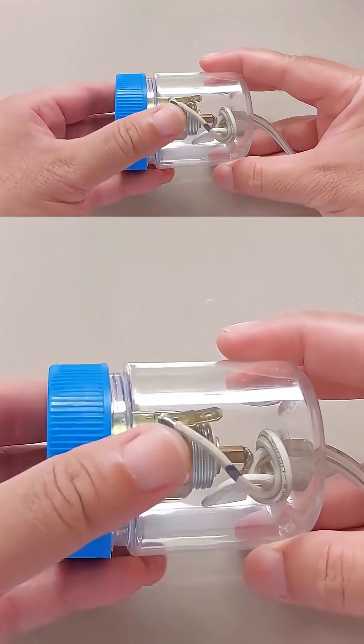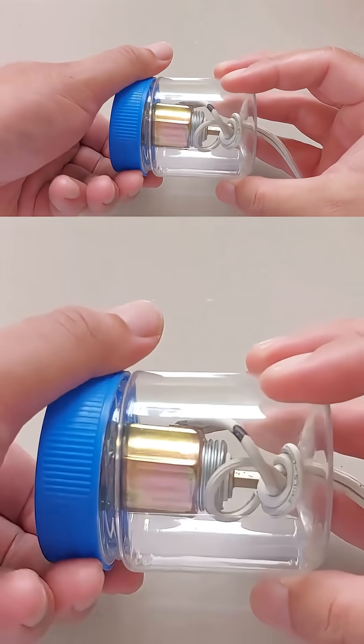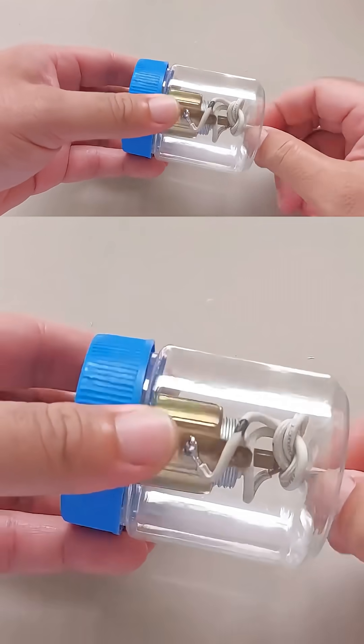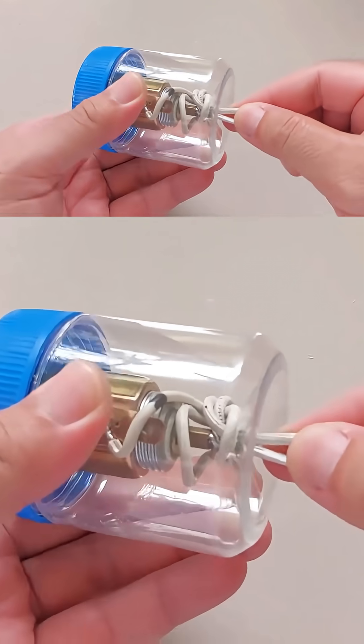I could have connected the wires directly to the car charger, but I did it this way so I wouldn't have to solder wires to the charger. It also makes it easier to change the charger later without disconnecting and reconnecting the wires.